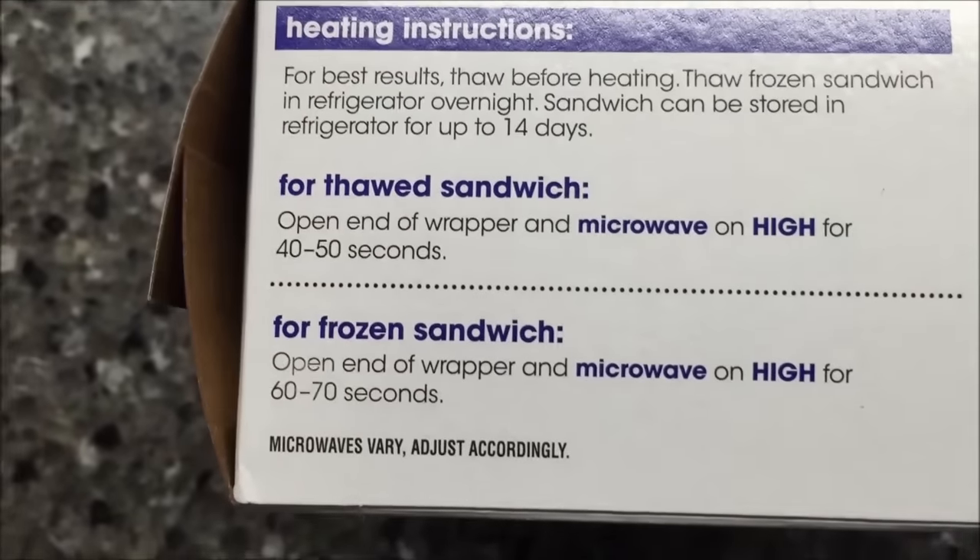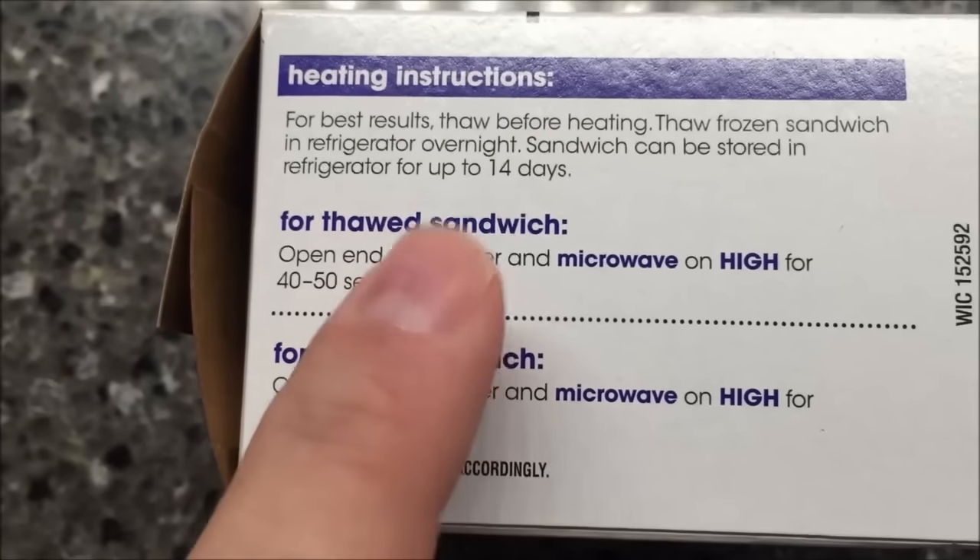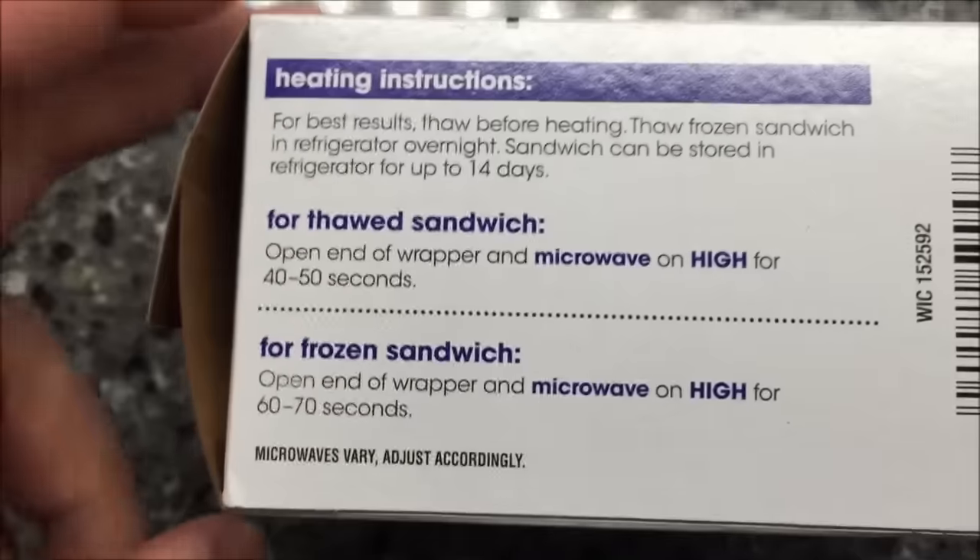It can be stored in the refrigerator for 14 days, so when you get these home, if you know you're going to eat them over the next week or so, go ahead and stick them in your refrigerator or freezer and they'll last for two weeks that way.